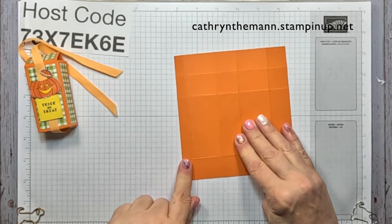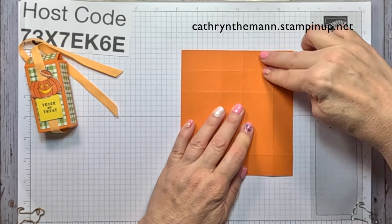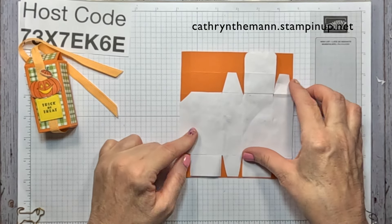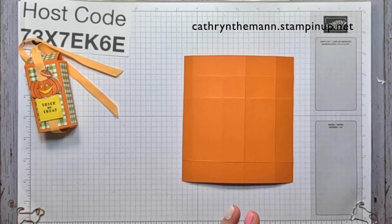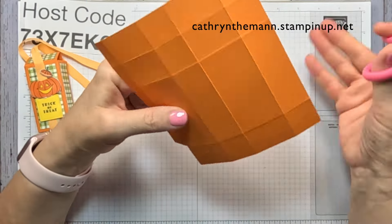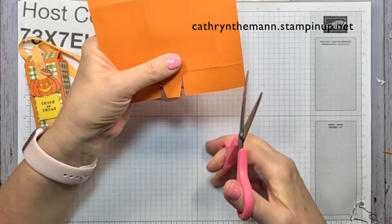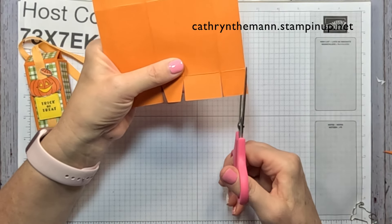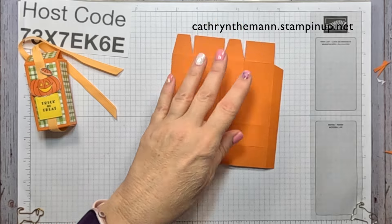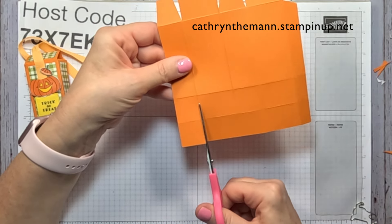The half-inch rectangle is over here. There is one one-inch strip on the bottom and two on the top. We're going to start over here and go to the first score line, cut it to the first score line, and wedge up. Go to the next two score lines, cut them to the first score line, and wedge each side of the square. Then go to the next score line, cut to the first score line, and wedge the square.